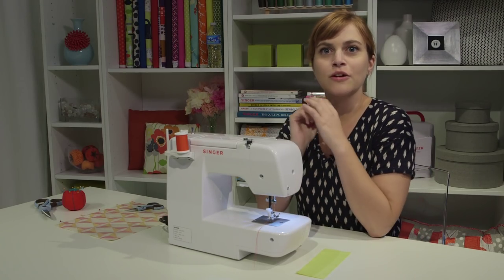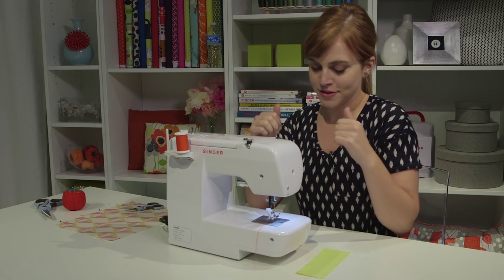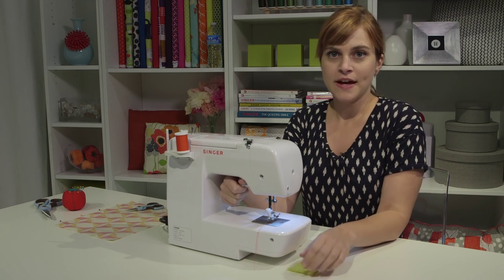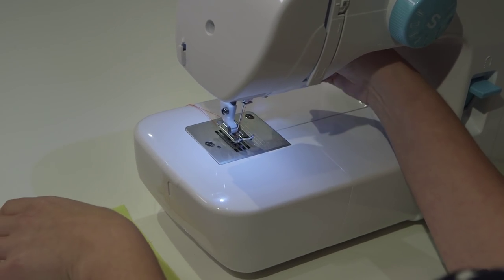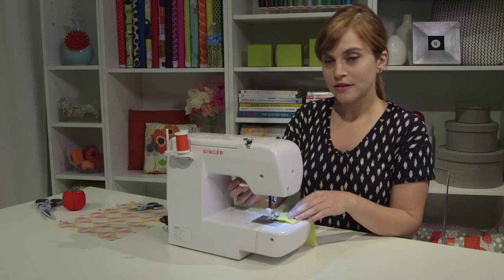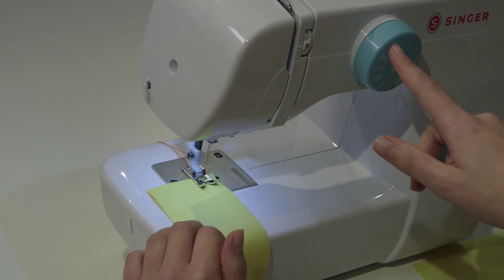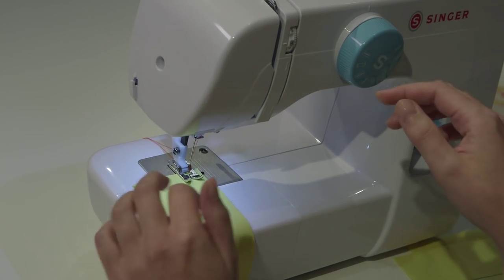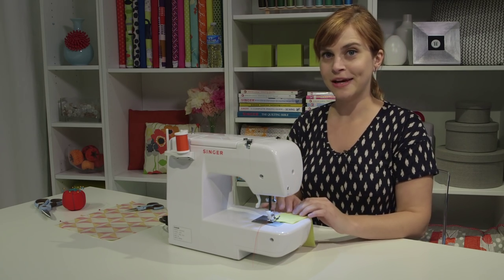Our machine is all threaded, so we're ready to sew. The first thing we want to do is a little test to make sure threading is good. Quick review: the presser foot is up when threading, down when sewing, and back up when done. Take a scrap piece of fabric and put it under the presser foot with the presser foot up, then lower the presser foot when ready to sew. Make sure your machine is set on the medium straight stitch — the middle straight stitch of the three — which is good for sewing seams. Now push the pedal and sew.